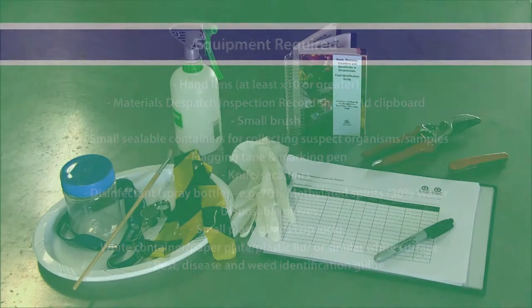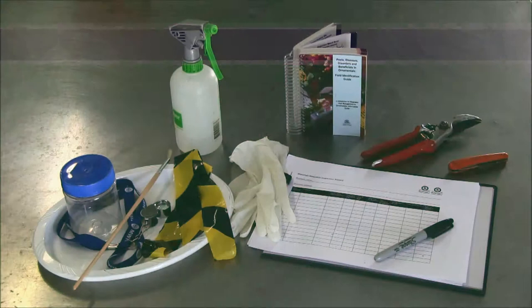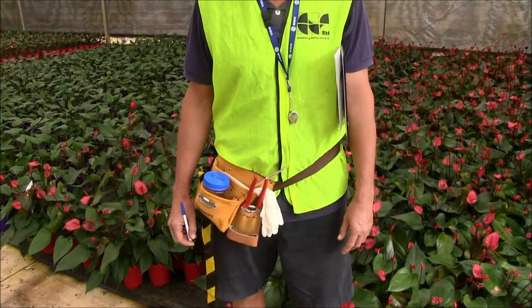A range of inspection equipment is required to perform the dispatch inspection efficiently. To minimise the time taken to inspect plants, the equipment should be kept as close as possible to the work area. The equipment can be stored in a box close to the inspection area, or alternatively carried in a pouch to keep it close at hand.